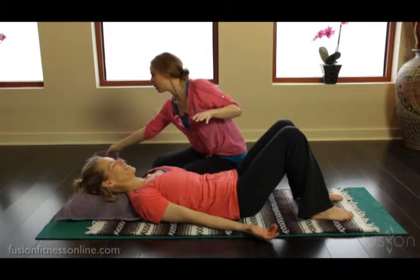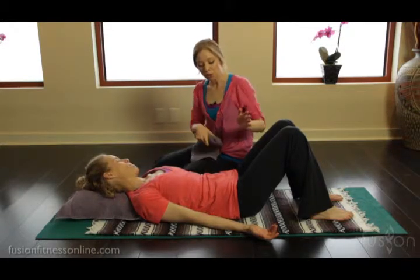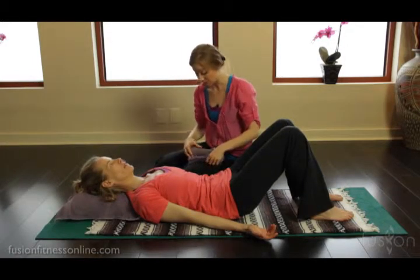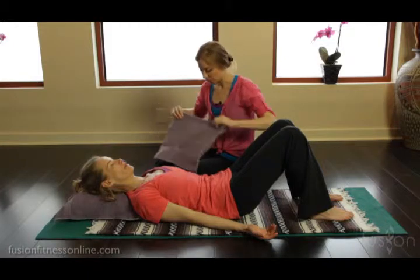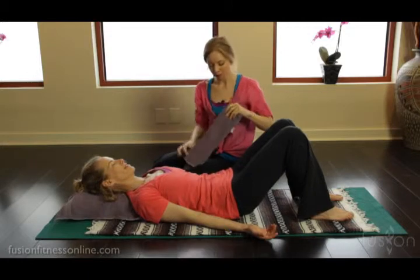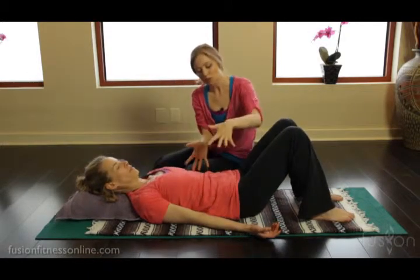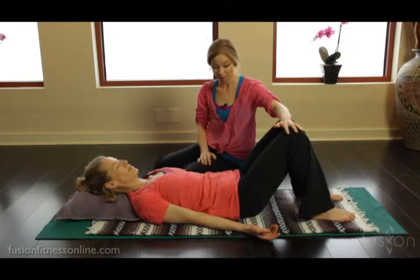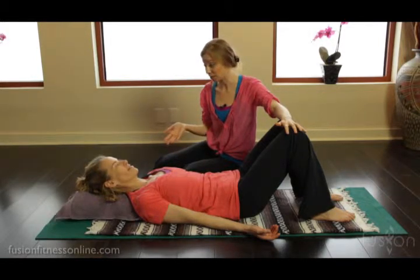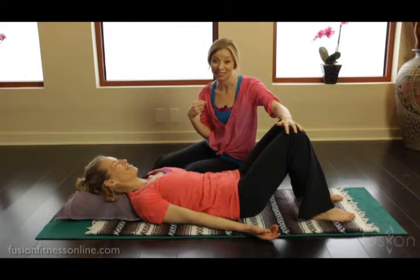Jen doesn't necessarily need this, but I do want to show it to you. We like to have a lot of hand towels around. If you had a client that was still pretty tucked through here even after giving them the pillow, you can take a towel, roll it up, have Jen lift, and put it under the low back. It almost feels like her pelvis is spilling onto the mat. A lot of times when working out alone — and Jennifer does this too — it's really good to have these little cues when you don't have a teacher's eye on yourself.